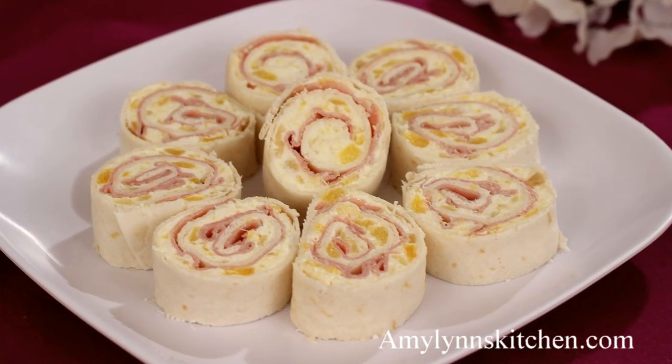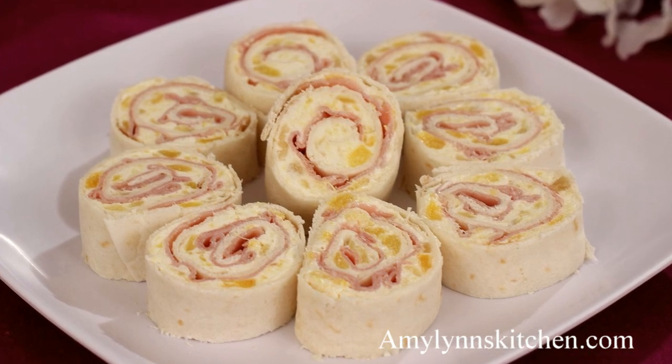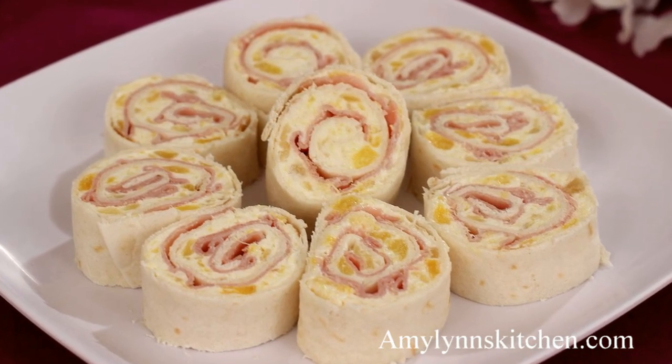Hi, I'm Amy and today I'm making Hawaiian ham pinwheels. These delicious appetizers are easy to make and are filled with sweet crushed pineapple and ham. So let's get started.